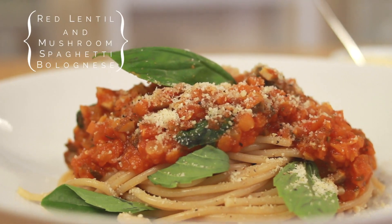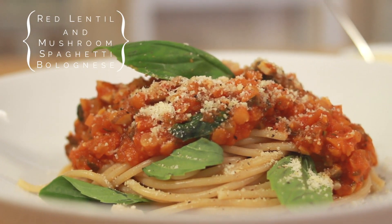Hey everybody, welcome back to Vegan Outreach. I'm Kim from Brownville.com and today I'm going to teach you how to make a scrumptious red lentil and mushroom spaghetti bolognese.